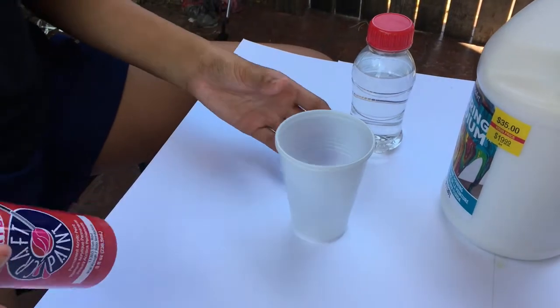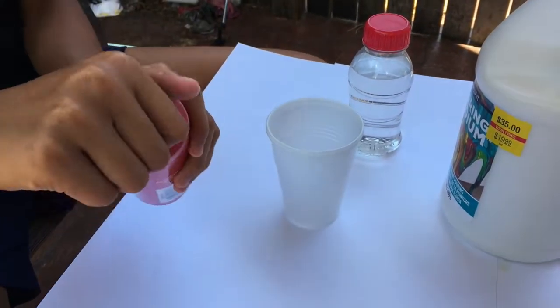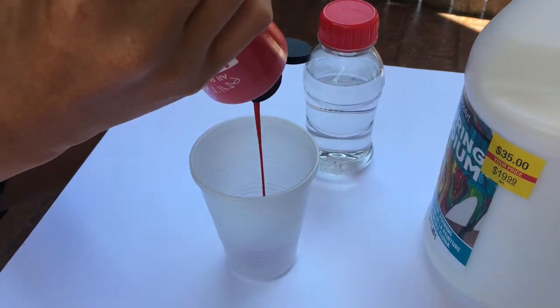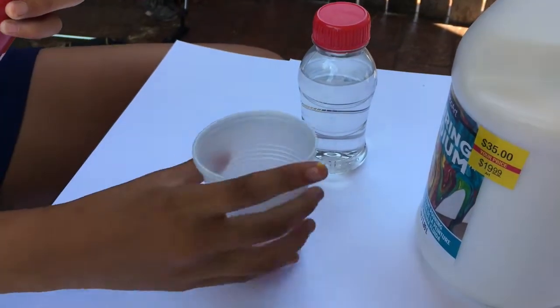So we're going to start with preparing the paint for the pouring. We're just getting cups like this, and we're doing a color per cup. So this is some red — get some red acrylic paint and just pour some in there like that.